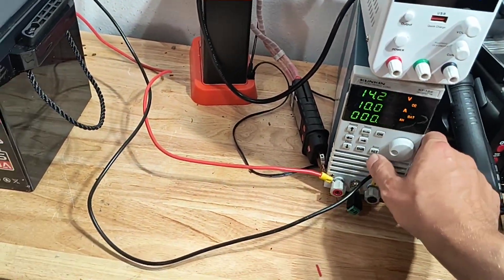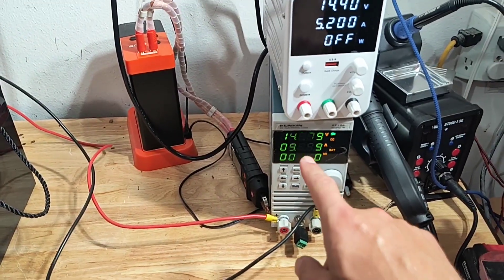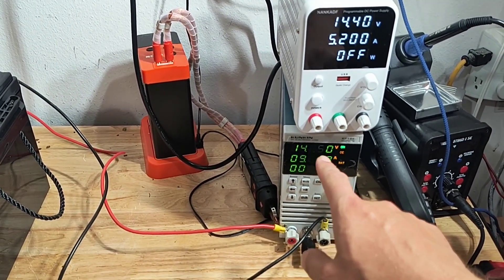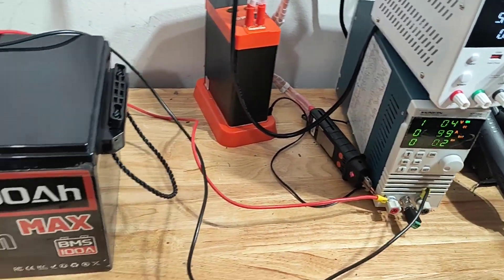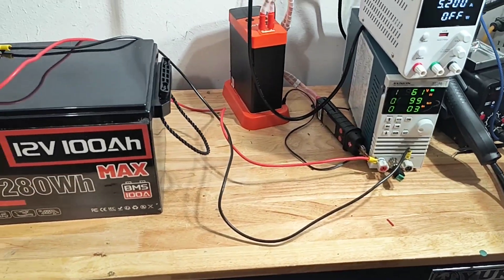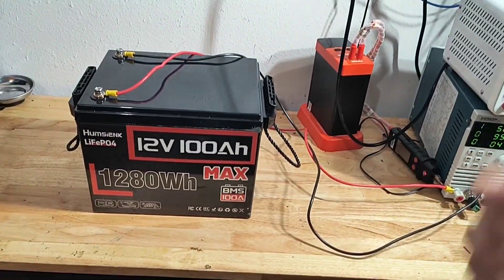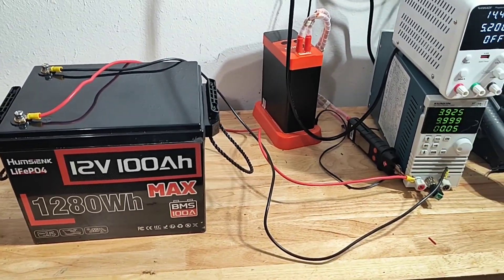To start it I just hit set and turn it on — yep, it's running at 10 amps. Voltage sagged a little bit, that's pretty normal when you start pulling a load. At 10 amps it's giving me 0.1C of this pack, so it will discharge in about 10 hours. I'll let it run and bring you guys back as soon as it's done.